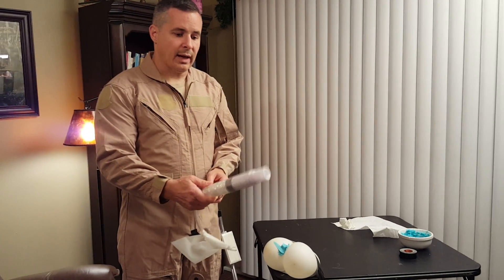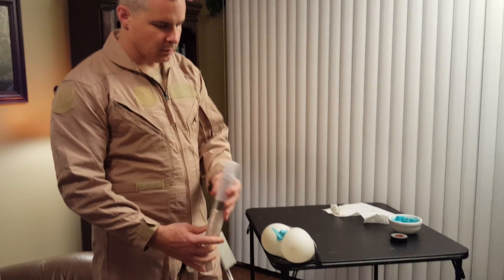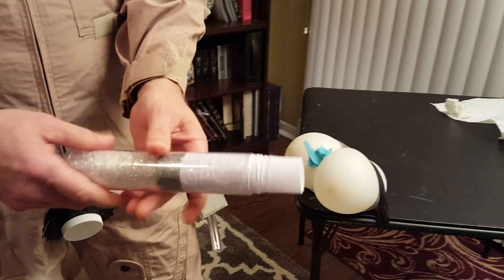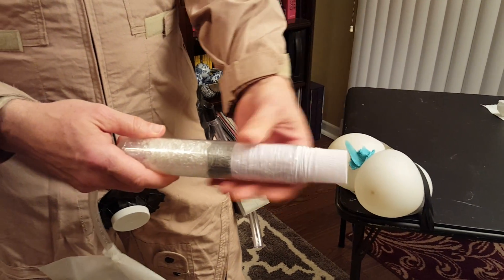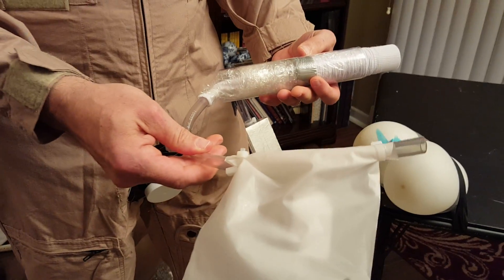This is the perineal hygiene wand. It has a gauze on the end that, when we pull here, the gauze renews. You can wet it or medicate it. And as you pull it out, the sheath covers on the back. There's suction and a suction collection device.